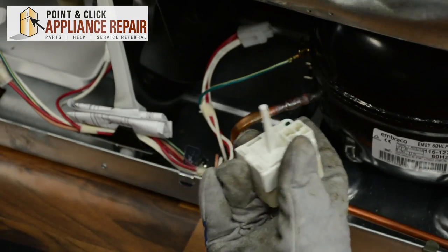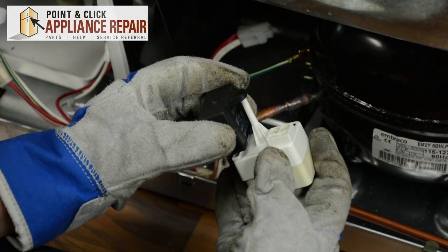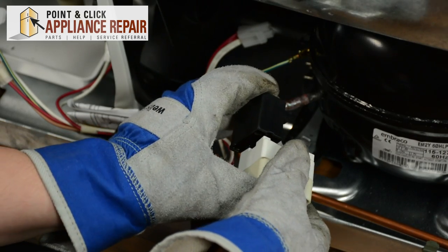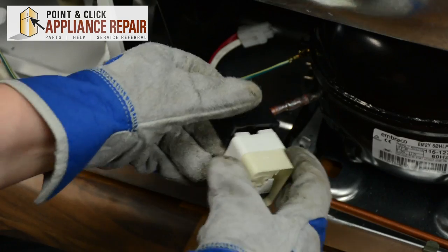Now that you have your new start relay, you can put your old capacitor right on. Line up the hole and the terminals on the bottom, push it into place, and we can re-hook up the wires.